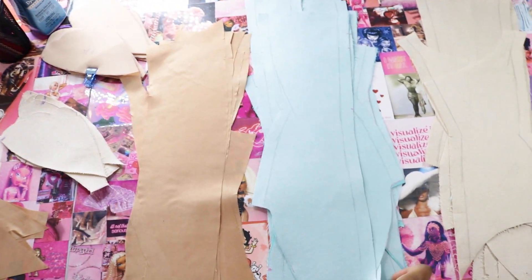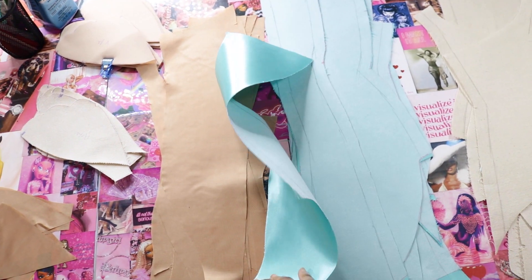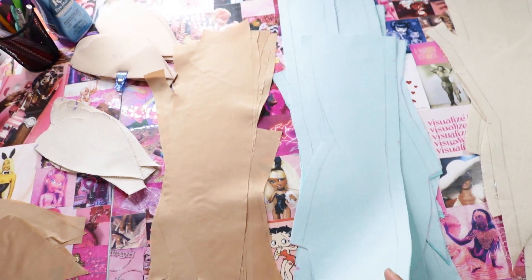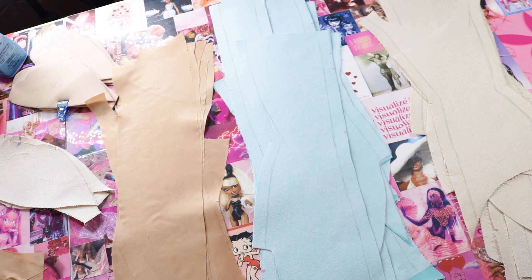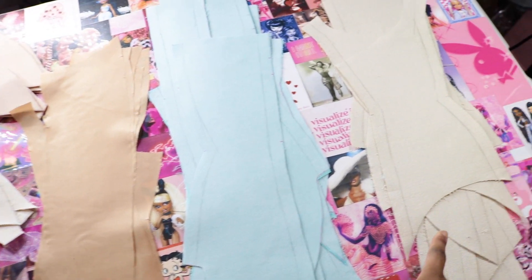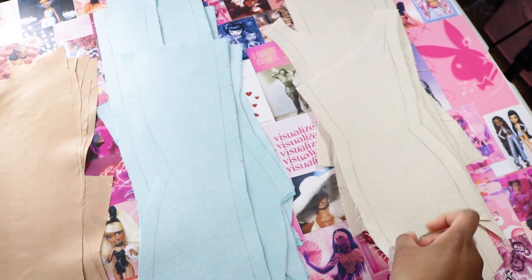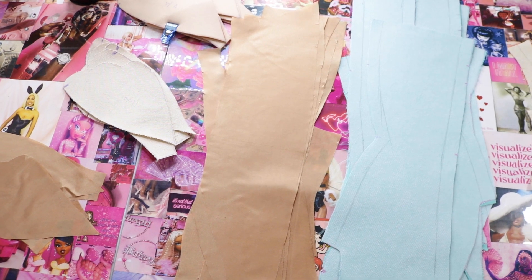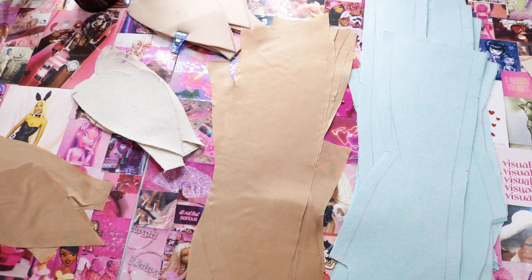So I did the blue taffeta — it's a lot more stiff — and as you can see, I drew in the stitch lines just to make sure it's as accurate as possible. For the taffeta and the canvas I did the same thing too, just to make sure it's as accurate as possible. I didn't do it to the lining because drawing on this lining would be annoying as hell.